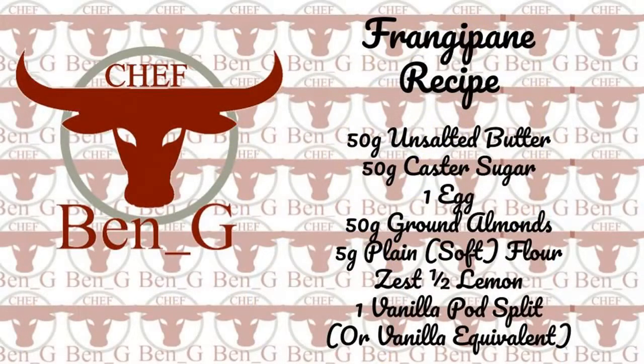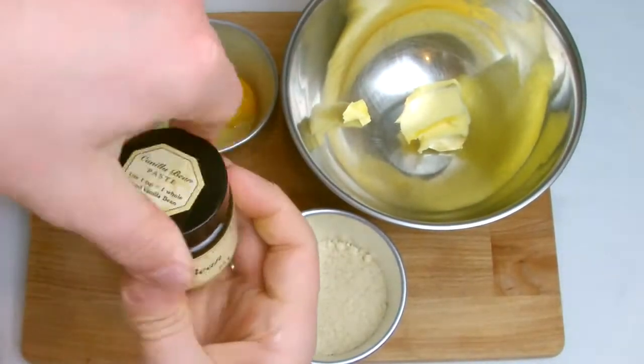The frangipane recipe calls for a vanilla pod. If you do not have a vanilla pod, I recommend using vanilla bean paste — it keeps better and will give you much more value for money.